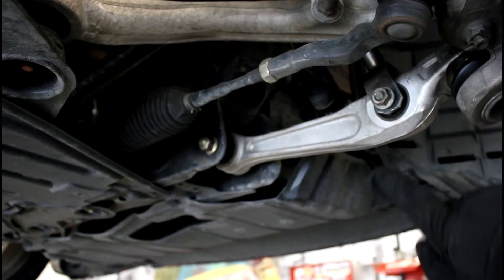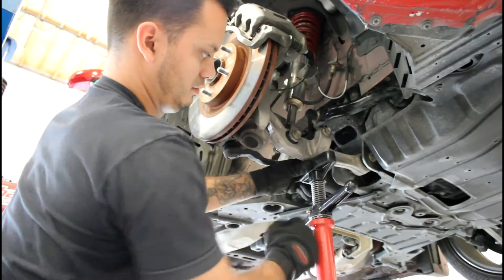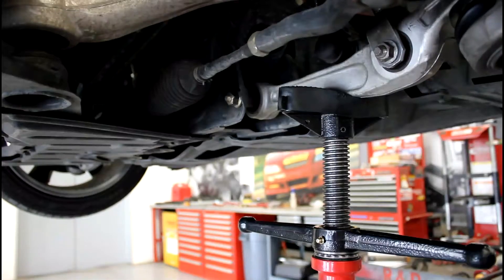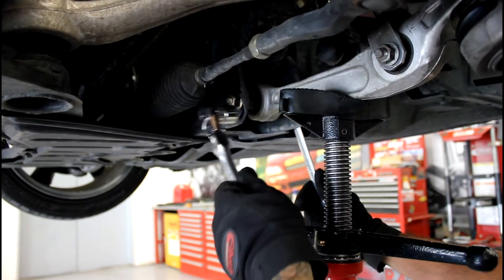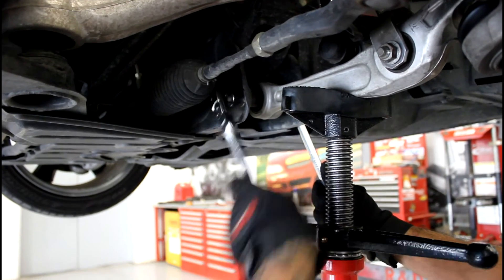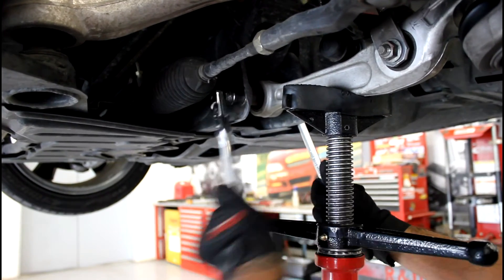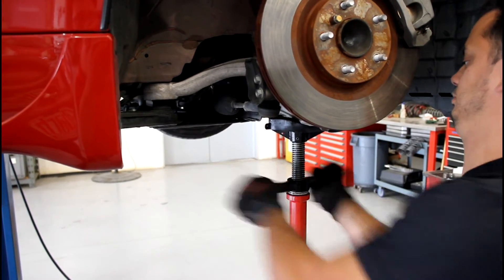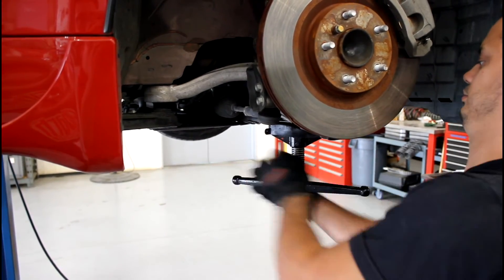The suspension of your vehicle is made up of multiple pivot points which need to be tightened at rest using the full weight of the vehicle. This preloading of the pivot points ensures accurate ride height and also prevents damage to pivot point bushings from hyperextension. If you don't have access to an alignment rack, the same procedure can be done with a floor jack.